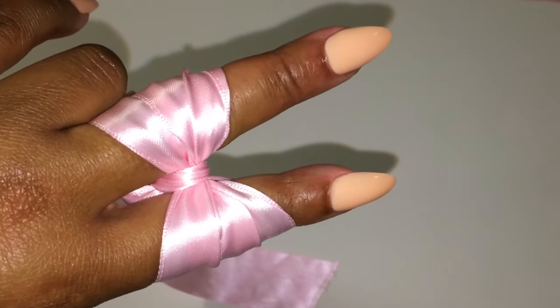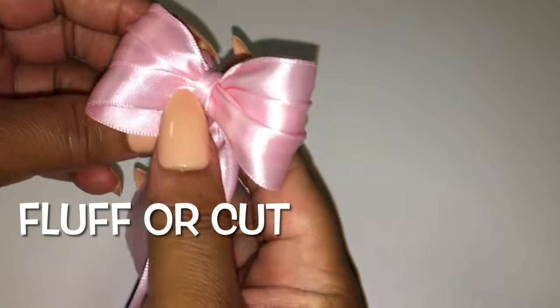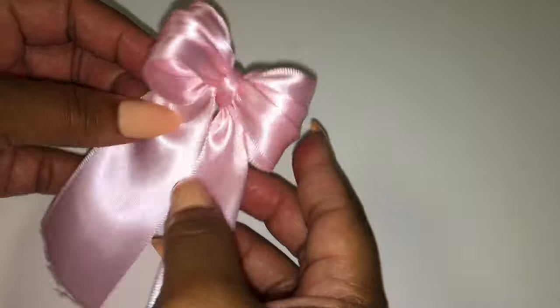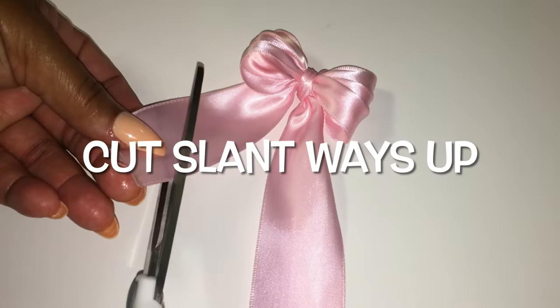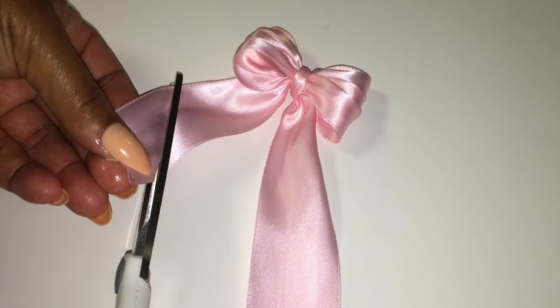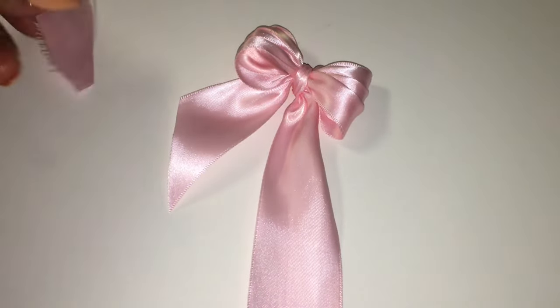So now you want to take this bow off your fingers. You can either fluff your bow or you can cut your tails. In this situation, I am going to cut my tails — I am going to cut slant ways up on one side and slant ways down on the other side.